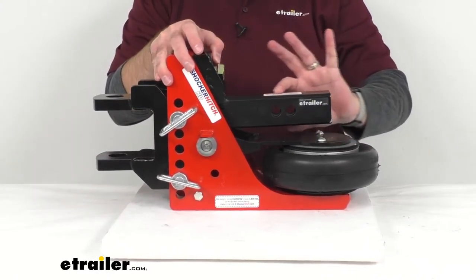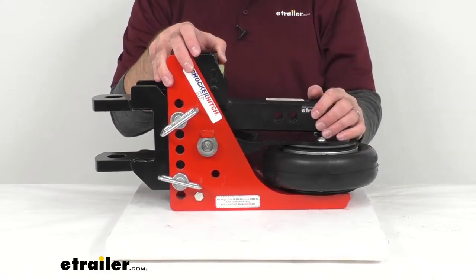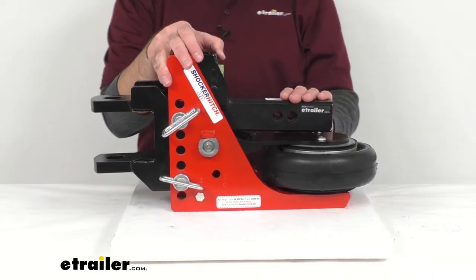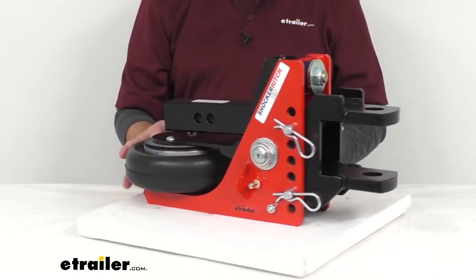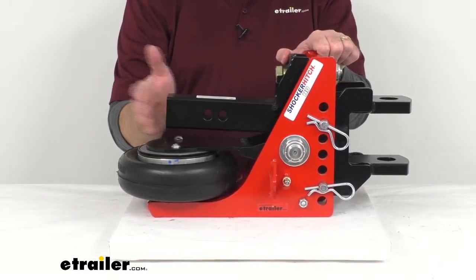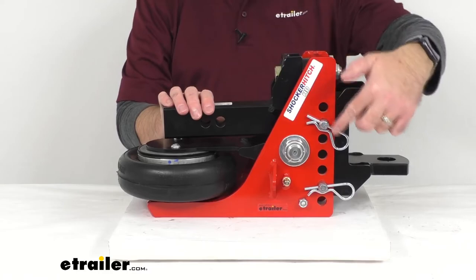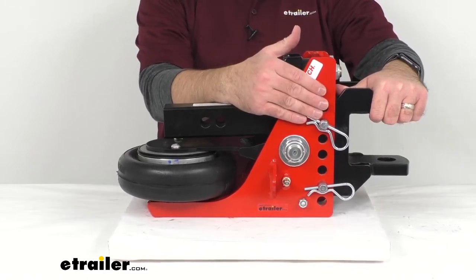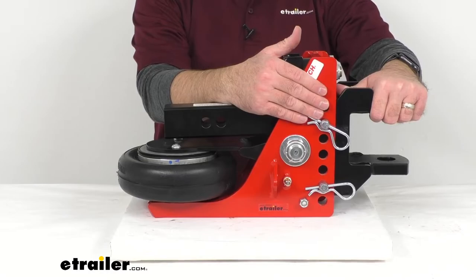This is going to fit a two inch trailer hitch receiver. The hitch pin hole diameter is 5/8 of an inch. The pin and clip is sold separately; however, I would recommend taking a look at the Infinite Rule locking pins for the Shocker hitch ball mounts for two inch and two and a half inch hitches. You will get three locking pins: one to lock your Shocker hitch to the receiver hitch of your vehicle, and two to secure your attachment to your Shocker hitch. You can find those pins on our website using item number IR3-9FR.